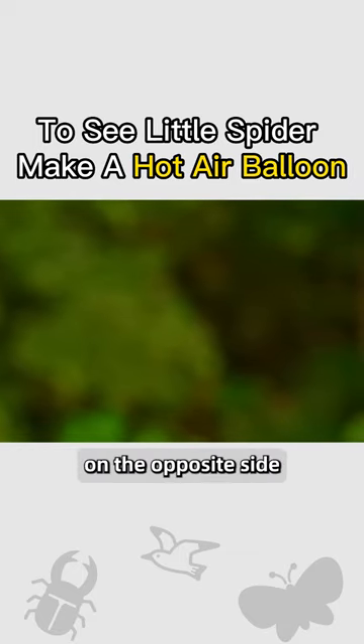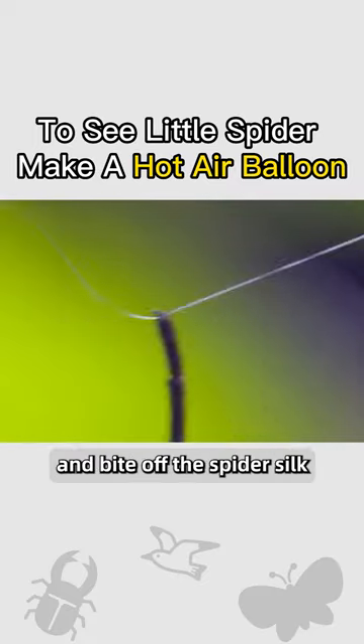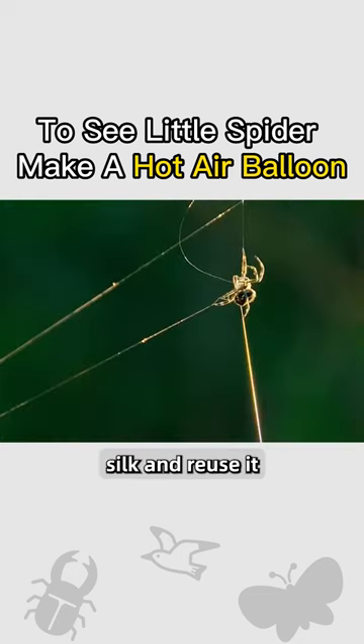If there's another spider on the opposite side, he rushes forward faster until they meet each other and bite off the spider silk. He also wants to recycle as much spider silk as possible — eating the spider silk to reuse it.